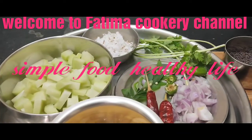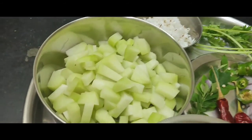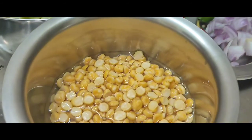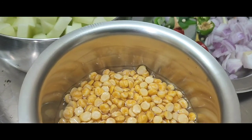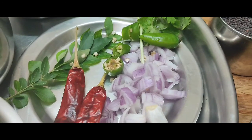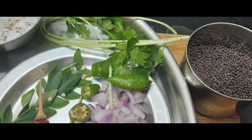Welcome to Fatima Cookery Channel. Let's see how we are going to do this. We'll look at the orange and cut the dwarf juice into a little bag. Put your little tail in, then put the top into 2 sides, and then put it in the cap.